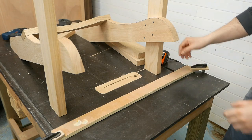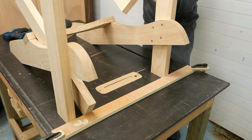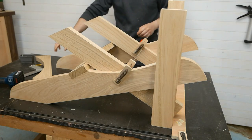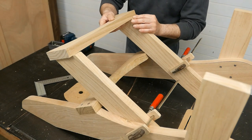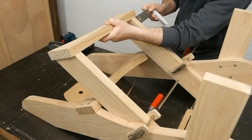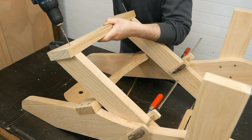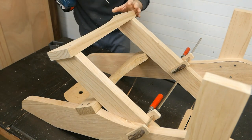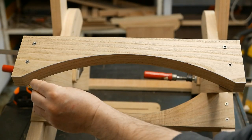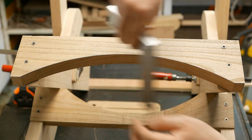Now I have clamped this strip on the workbench. I put the front legs against the strip and I put the back legs here. Now I can put the upper back support. I make sure the edge is flush with the edge of the back legs, I center it, and I screw it. Here we can see that there are two corners that protrude out of the upper back support curvature, so I mark them and I'll cut them later.